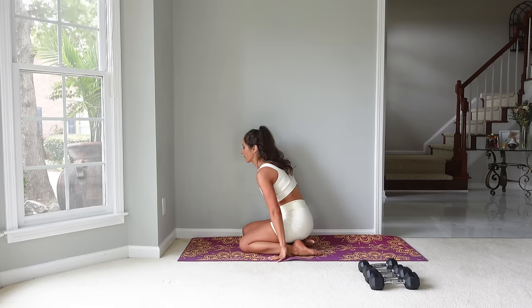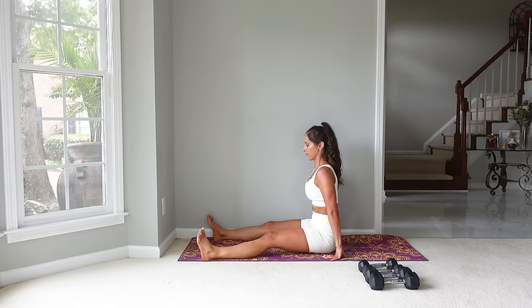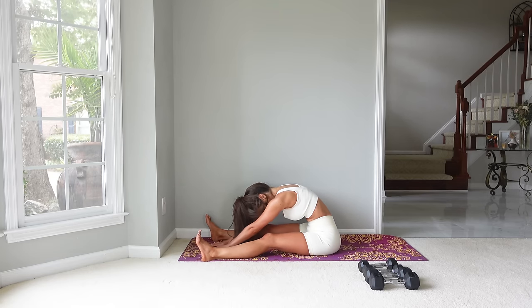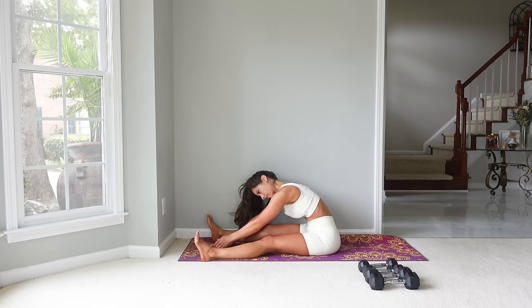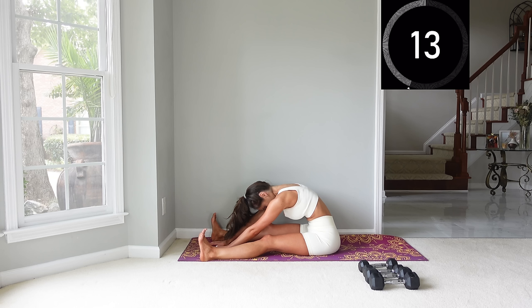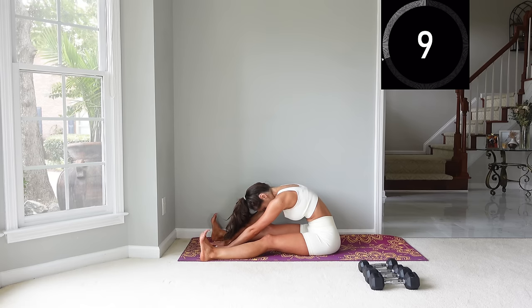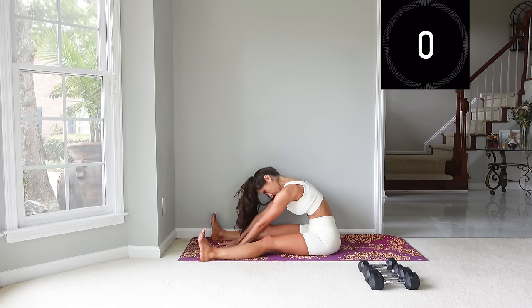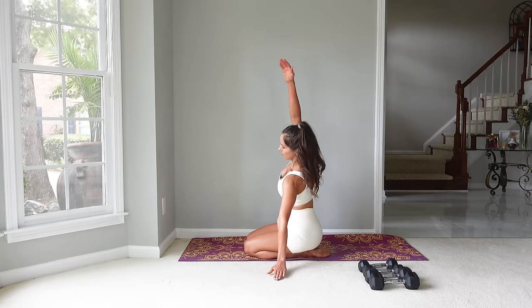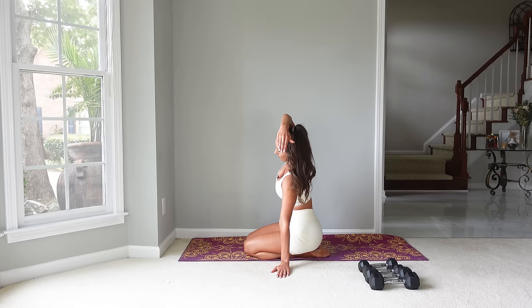Now let's stretch the legs. Extend the legs out in front of you and keep some space between the legs. Your hands are going to go in the center — take a breath in and then exhale, start to roll down. Feel that stretch through the hamstrings, through the calves, and through the spine. Take a breath in and then exhale, roll up. Now we'll do a side bend — bend to the side, one arm comes up overhead, and just feel that length through the side.